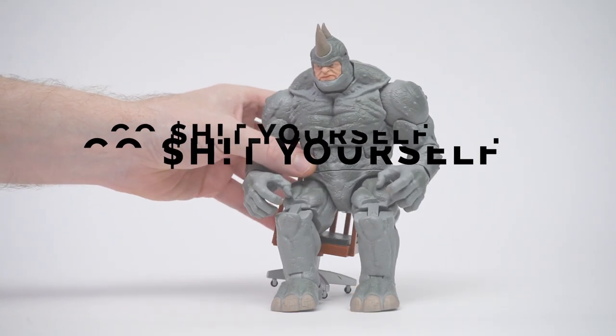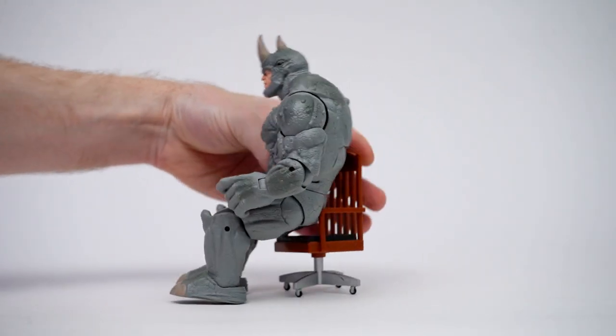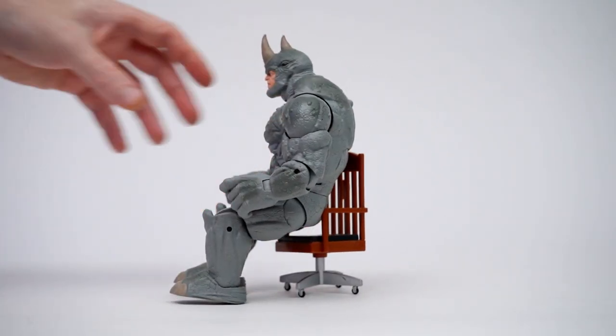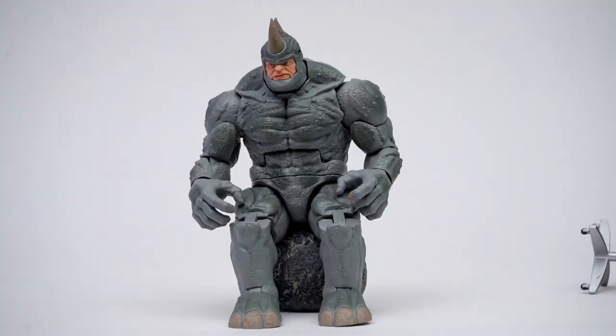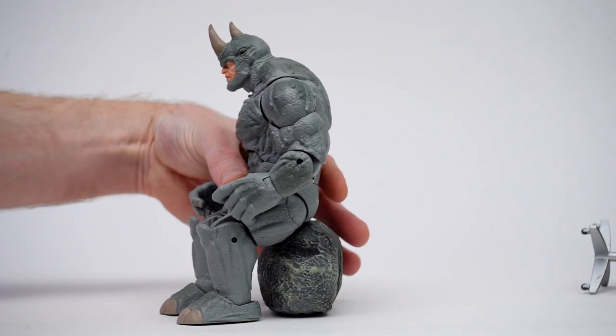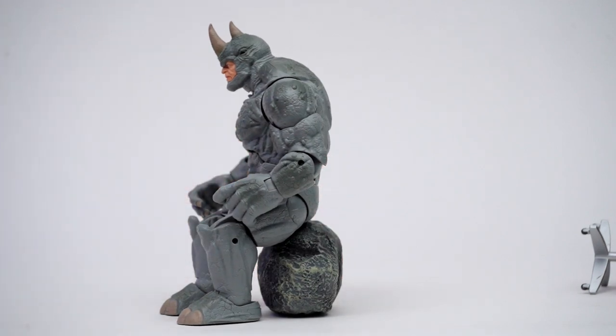Go sit yourself. Based on his size alone, Rhino is never going to fit or sit in this chair. You could say that he's stuck between a rock and a hard place. Speaking of rocks, when it comes to sitting on the boulder, Rhino can go sit himself.